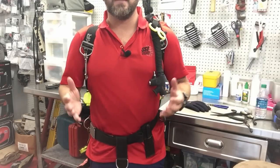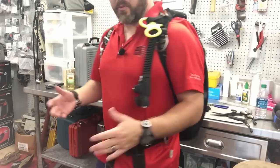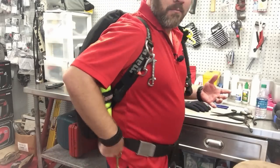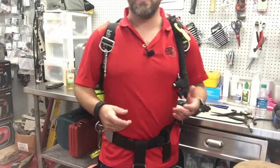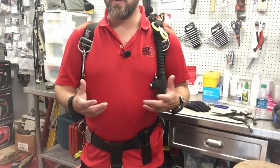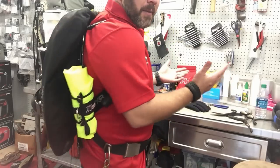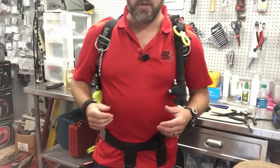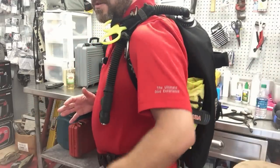I've got both bags actually attached to me now - one on each side. From a front profile standpoint, they're not hanging below me and they're not creating an entanglement hazard. The one on the back sticks out slightly more than the other one - that's simply because it's brand new. The other one has been used quite a bit so it's scrunched down a little tighter. Once the tank is on, it actually stows even tighter than what you see here. Deploying the bags is very very easy.